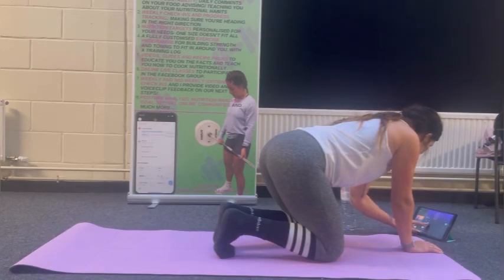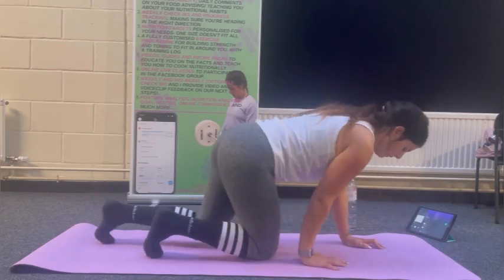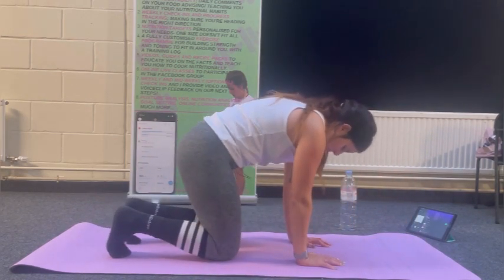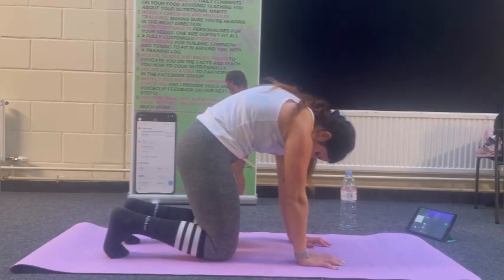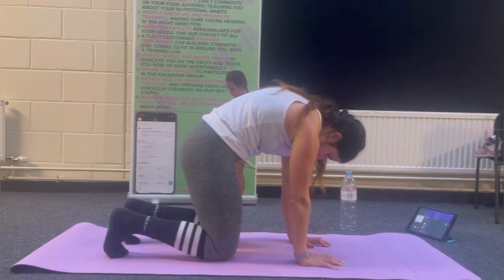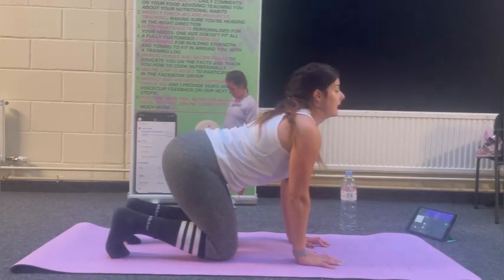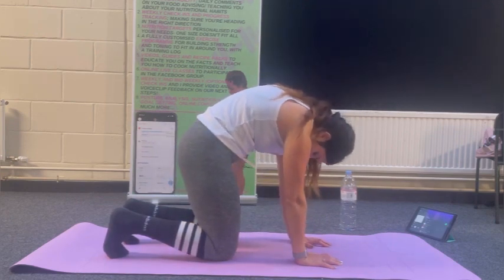If anything doesn't feel good, reduce the range of movement first. You can also cease and have longer rest. When in doubt, do cat-camel: spine to ceiling, shoulders away from ears, exhale rib cage in, belly button into spine, and to the cow, looking up to the ceiling. Nice and slow until you get mobilized.